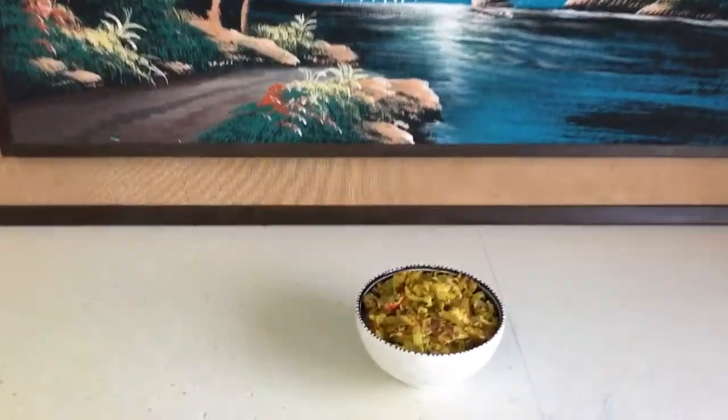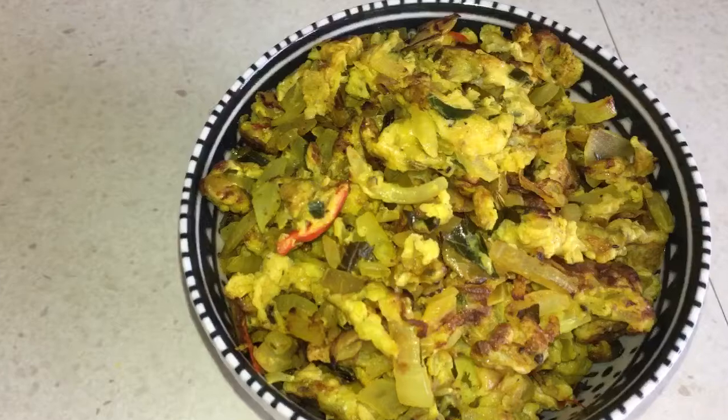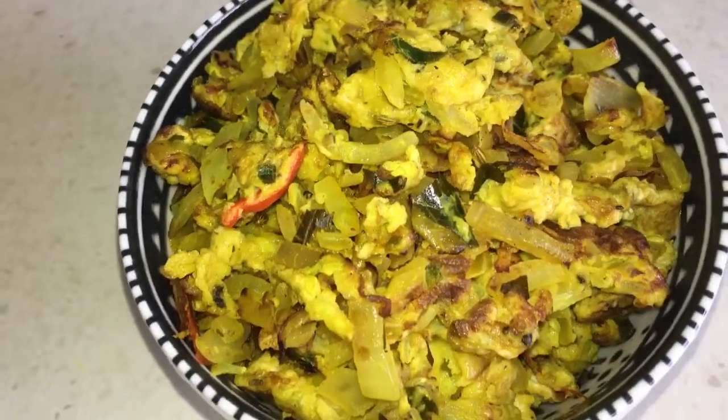Here it is everyone — our lovely spicy scrambled egg is ready! Subscribe to my YouTube channel for more lovely videos and recipes. Take care, enjoy, bye!